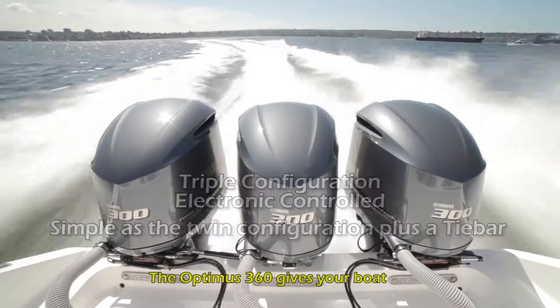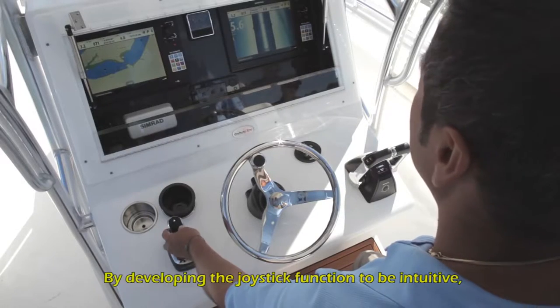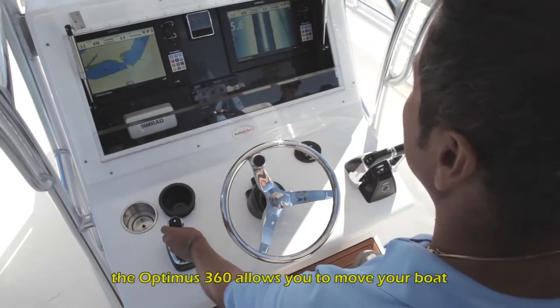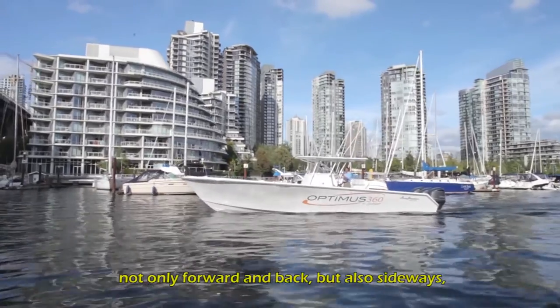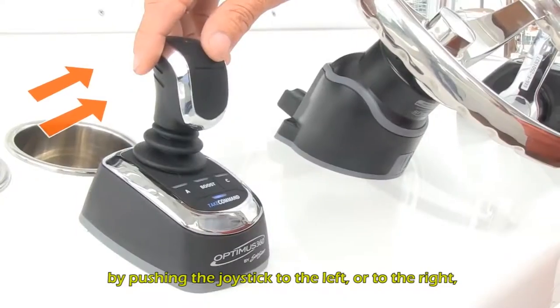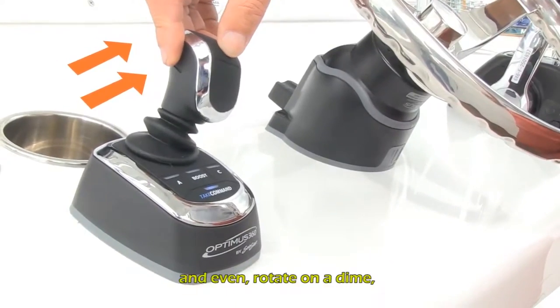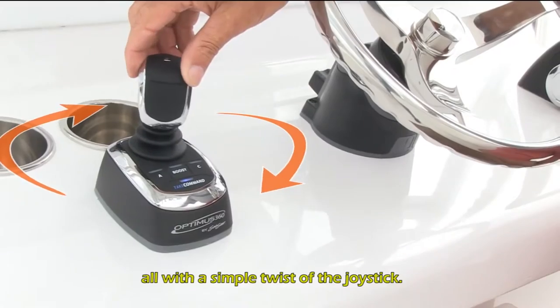The Optimus 360 gives your boat a whole new dimension of control. By developing the joystick function to be intuitive, the Optimus 360 allows you to move your boat not only forward and back, but also sideways by pushing the joystick to the left or to the right, and even rotate on a dime, all with a simple twist of the joystick.